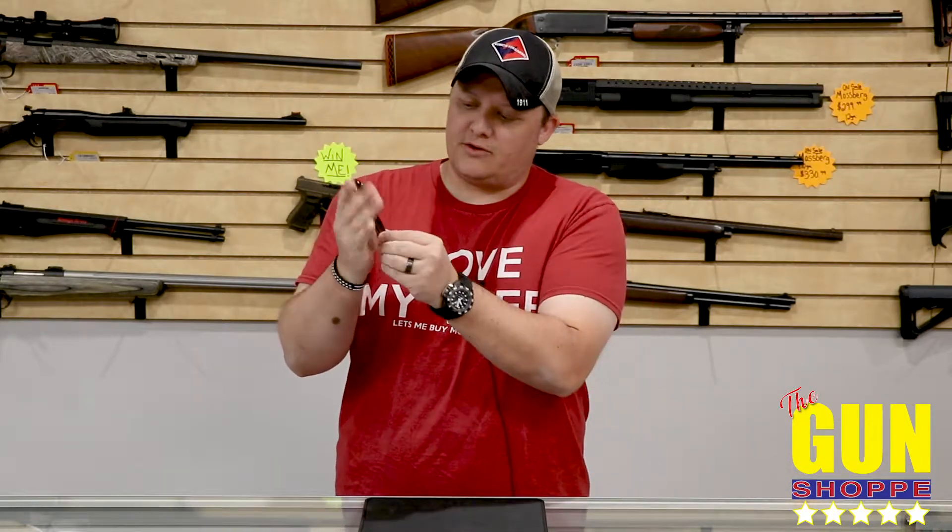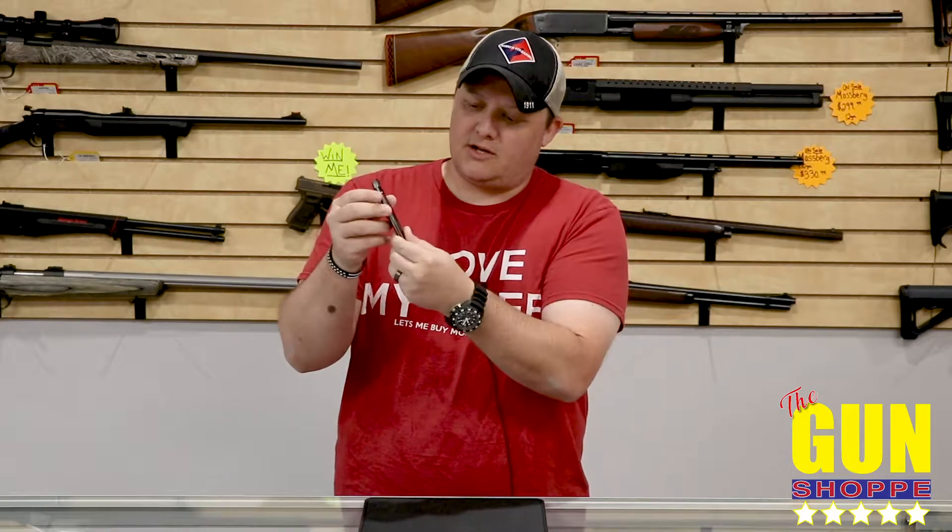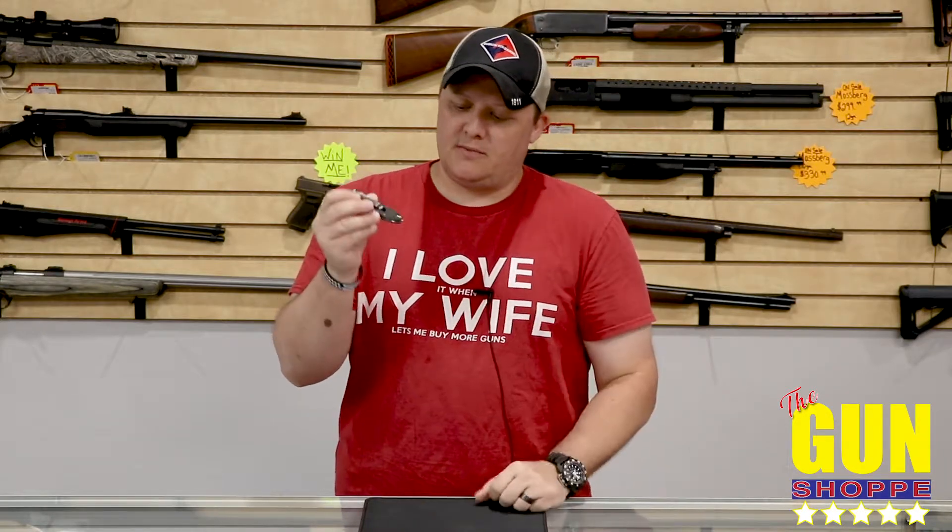We've also got a reversible pocket clip — you can put it on either side, top or bottom. And we also have a lock for you guys that like the lock at the bottom. If you don't like the lock, you can also torque that down and leave it open or closed.